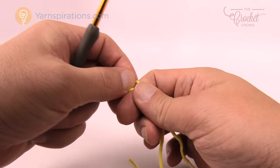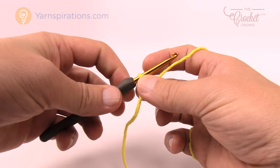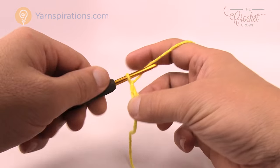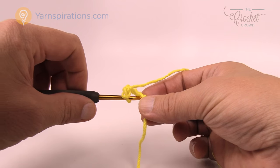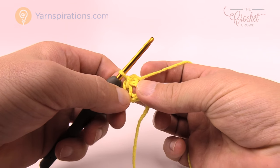Let's create a slip knot to begin, insert our hook, and start this flower. We're going to chain five to create a center ring — so 1, 2, 3, 4, 5 — and insert it into the beginning chain, yarn over, pull through. This will create a nice center ring for your flower.